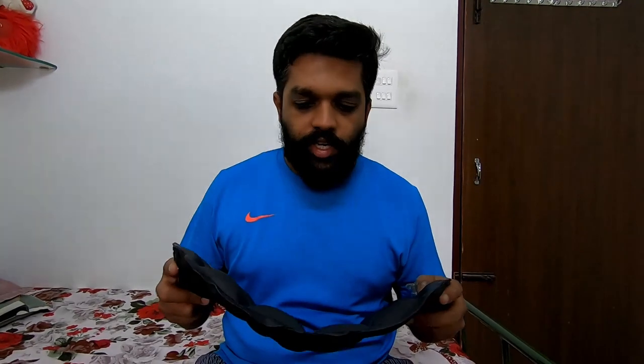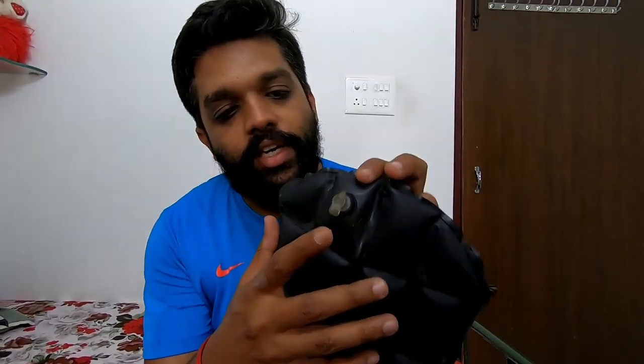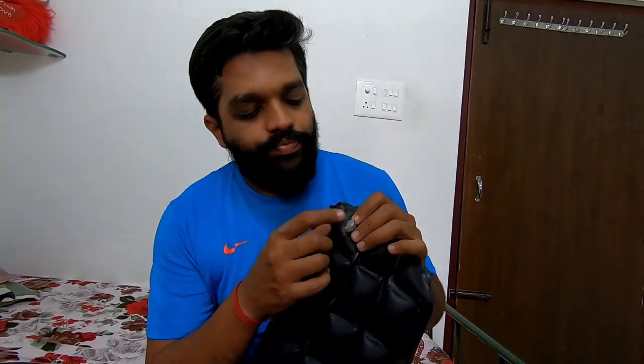One important thing: initially this part opened up and all the air went out — that was one negative. That's why I started getting a little pain. When I stopped and removed it, I realized the air had gone, so I had to refill it. If Figo can work on making this valve easier to manage while traveling, that would be really great.